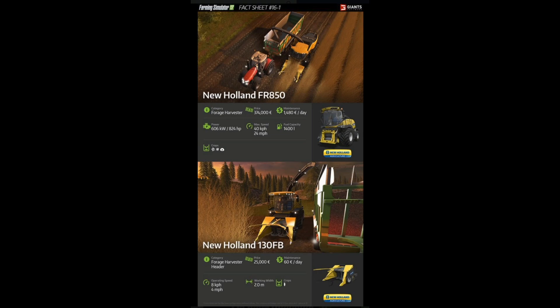Let's begin with this awesome forage harvester. Now if you know the Krone Big X 1100 and the Krone 550 or 500 series — we've already had the 1100, and the 550 or 500 series was pretty much added to 17, which I think is great. It's a little bit less expensive than the Big X, so that's going to be really helpful to get started and do silage early on in the game. But we have another one.